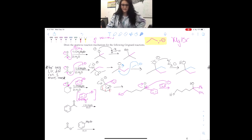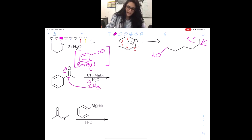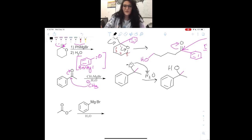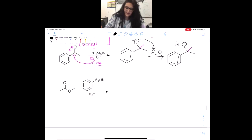Since we don't have a leaving group for the next one, we know this is going to be more straightforward. We just have CH3 as our nucleophile — attack, kick up the electrons. We are not changing the benzene ring at all; we are just going to add a CH3, which makes a negatively charged oxygen. Since we cannot reform the double bond, we are actually going to go ahead and protonate, so we get a tertiary alcohol.